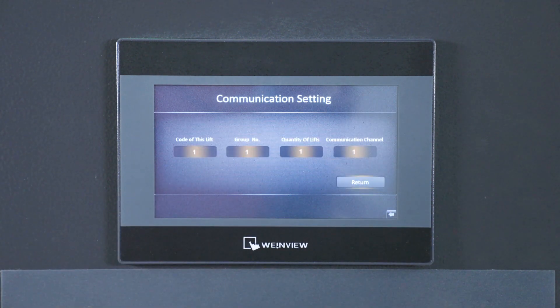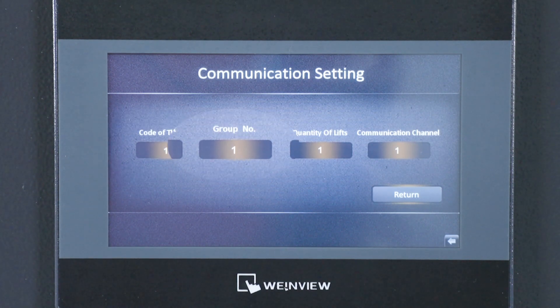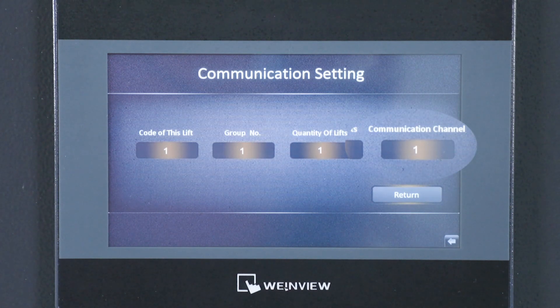Select Communication Settings. Enter individual lift codes in the corresponding bracket — code values cannot repeat. Make sure the group number remains the same for each column. Insert the total number of lifts in the corresponding bracket. Align all columns to the same communications channel between 0 to 19.